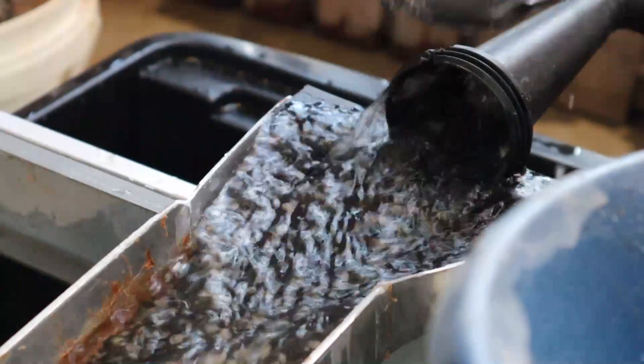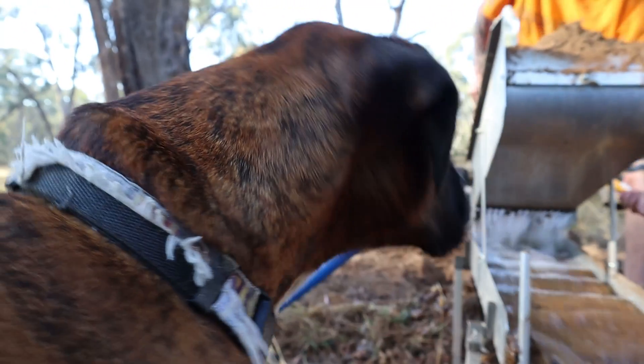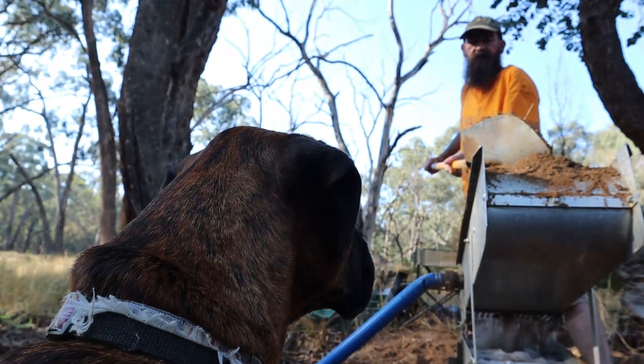Today I'm cleaning powdered mustard gold using Microcell Dream Mat in a little home-built sluice. These concentrates were found in my last video, linked above, where Mick and I moved two cubic meters of sand to see just how much fine gold was hiding in it. And we were not disappointed. But today we're going to clean it up and weigh it up so we can actually figure out our per cubic meter rate.